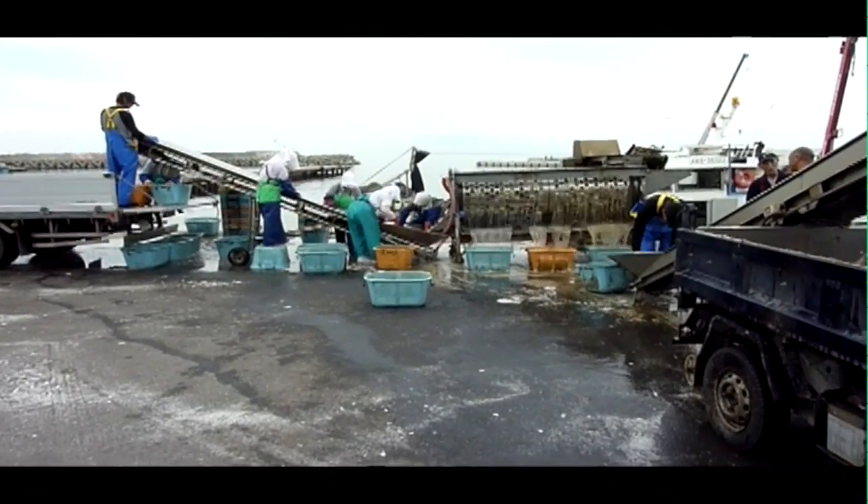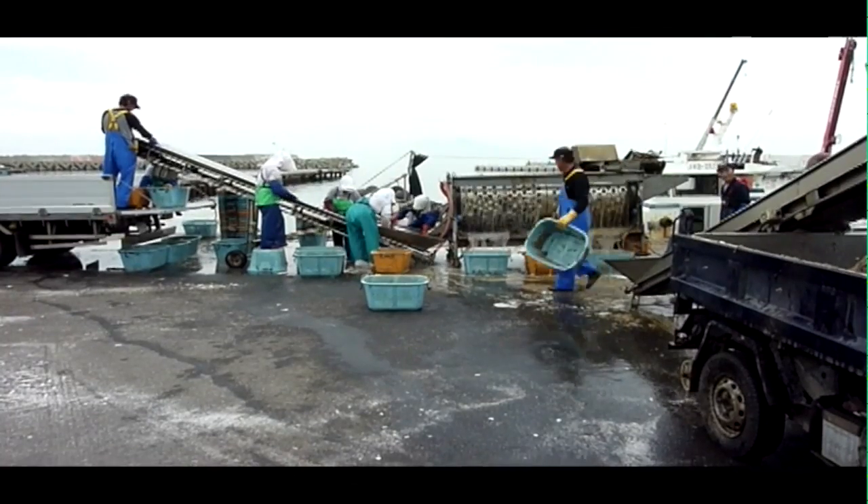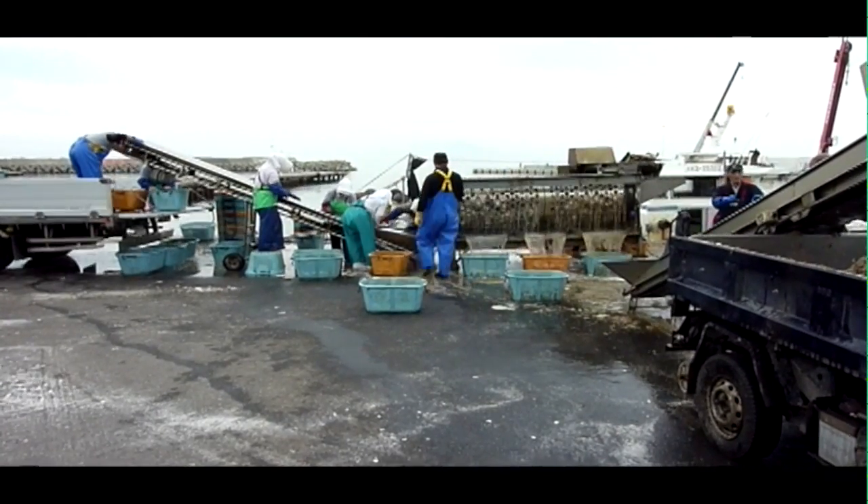Once the harvest is complete, the scallops go through another grader, this one a large drum type. There appear to be three grates in very high capacity.